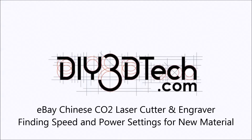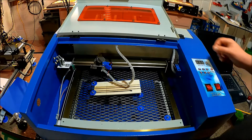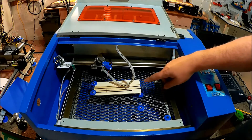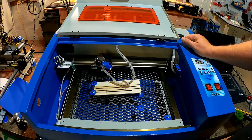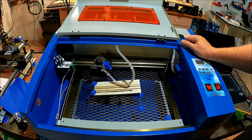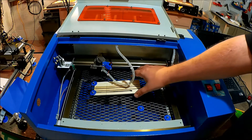Welcome to this edition of DIY3Dtech.com. In this episode we're going to take a look at how we can use the slant board method for determining focus to also determine feed rates for new pieces of material.